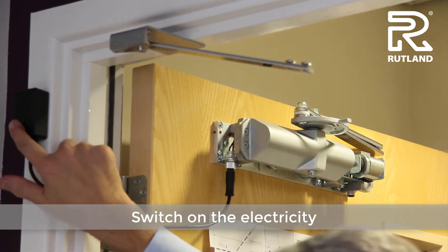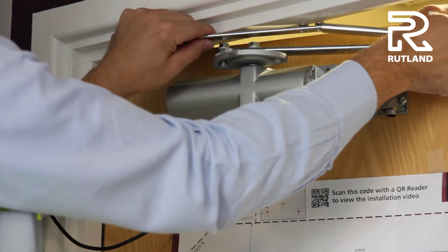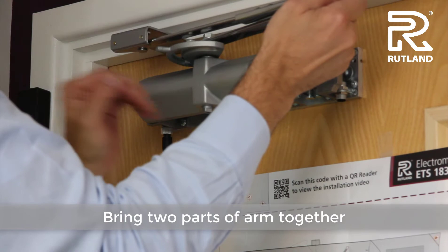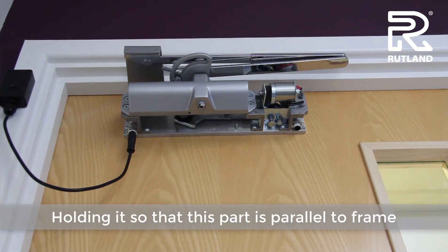Switch on the electricity. Bring the two parts of the arm together and slide one inside the other, holding it so that this part is parallel to the door frame.